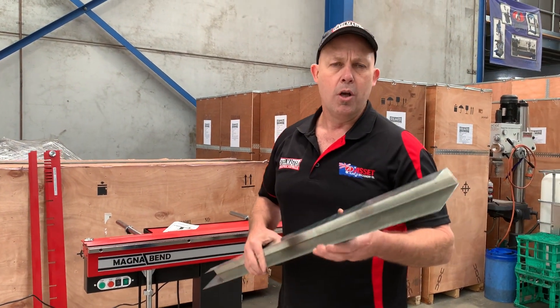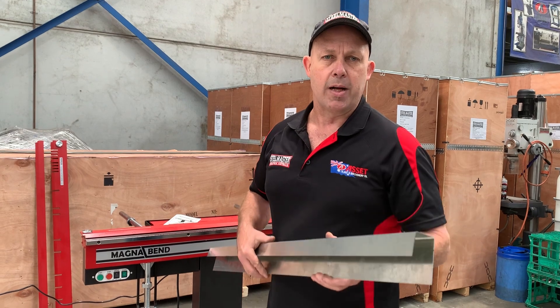Jump onto assetplant.com.au for the full range of MagnaBend folders. Thanks and have a great day.